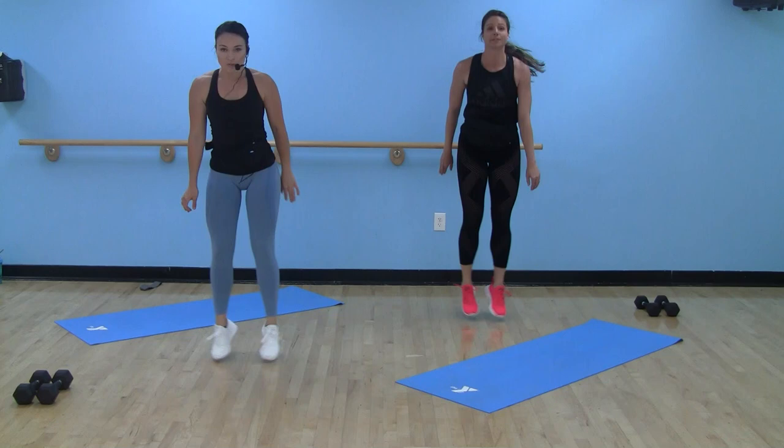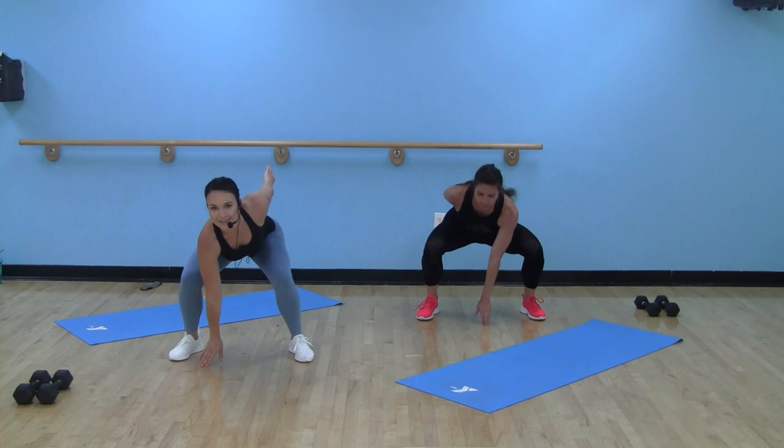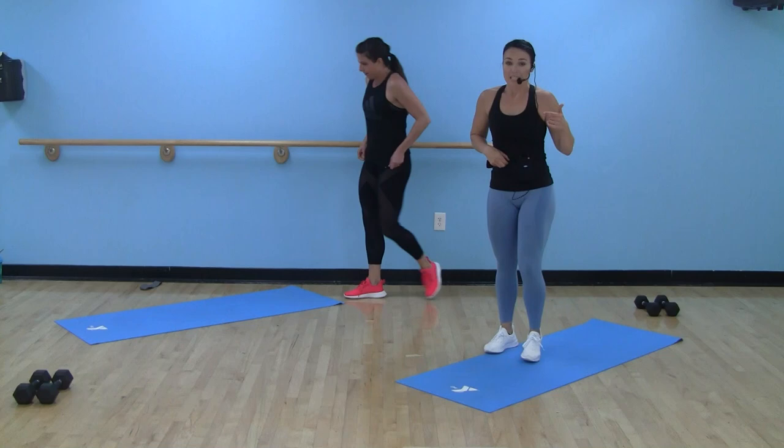I don't know if I've said it already — we've got four rounds, five moves, four rounds through. Twenty minutes on this first circuit. We've got five seconds — three, two, one. Nice job.